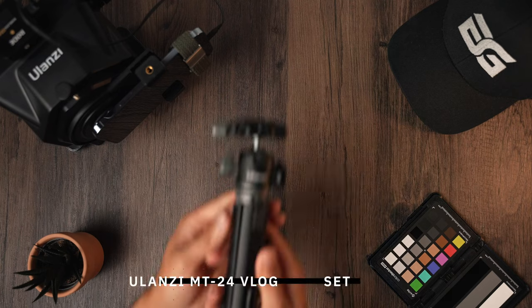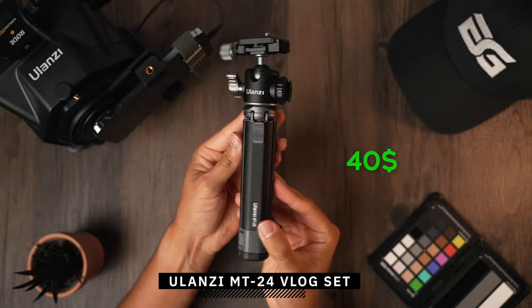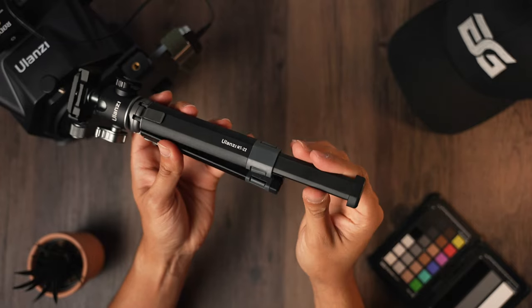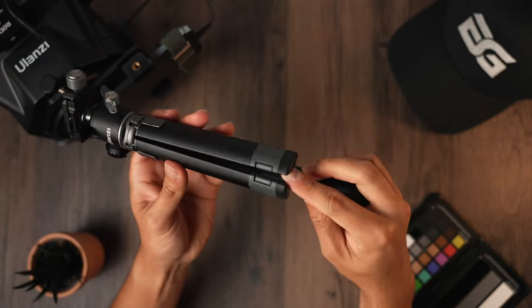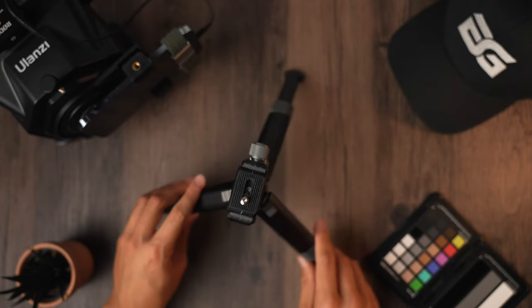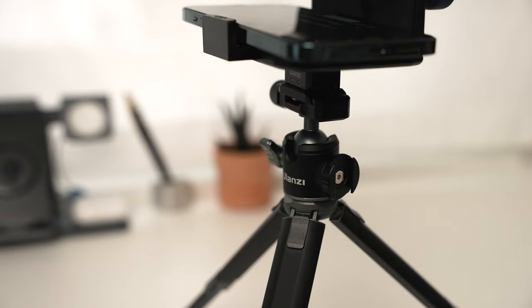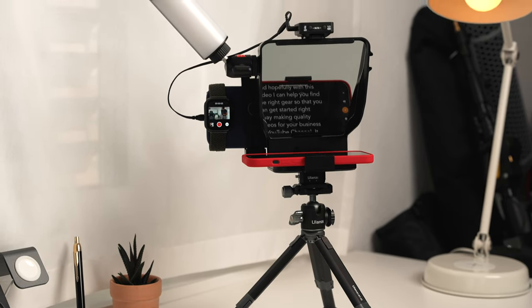The teleprompter is set up on the Ulanzi MT24 camera vlog set, which costs around $40. I went for this mini tripod because it has two-stage adjustable legs to adjust the height of the camera. Since this is a somewhat heavy setup, this tripod can hold up to 2.5 kilos, so you could even use a DSLR camera. It also comes with a strong ball head to level your camera, and it's perfect for placing on a table and starting to record right away.